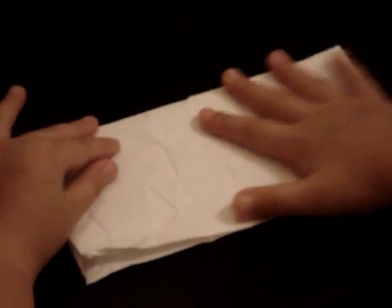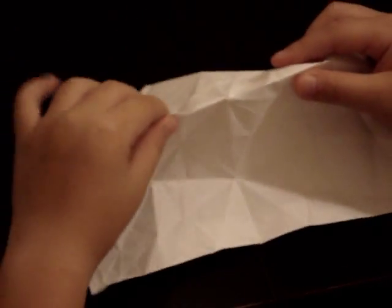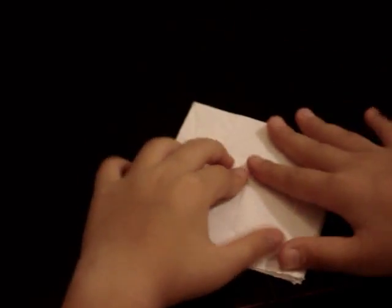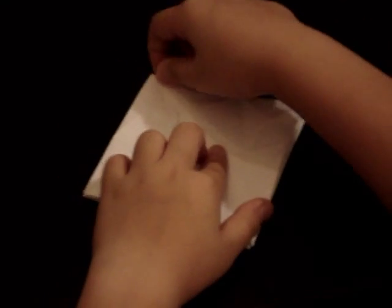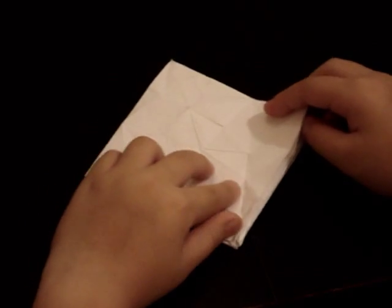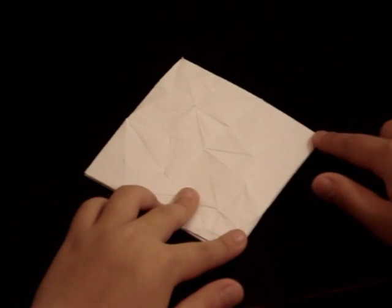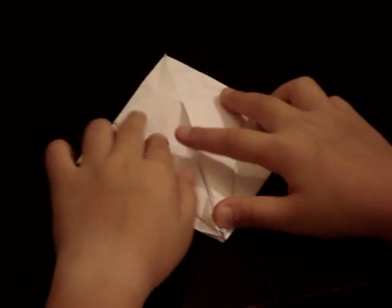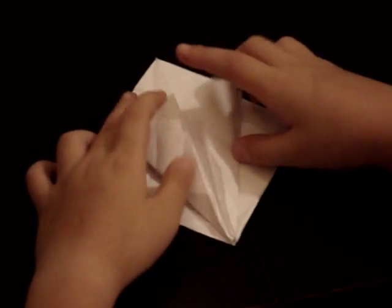To start you want to make a bird base. Fold it in half like this, then fold it and sort of pinch it and crease it. Make sure that you fold it so that you have a crease in the center as a guideline. Then you want to fold the bottom right edge and bottom left edge to the center crease, and then unfold.